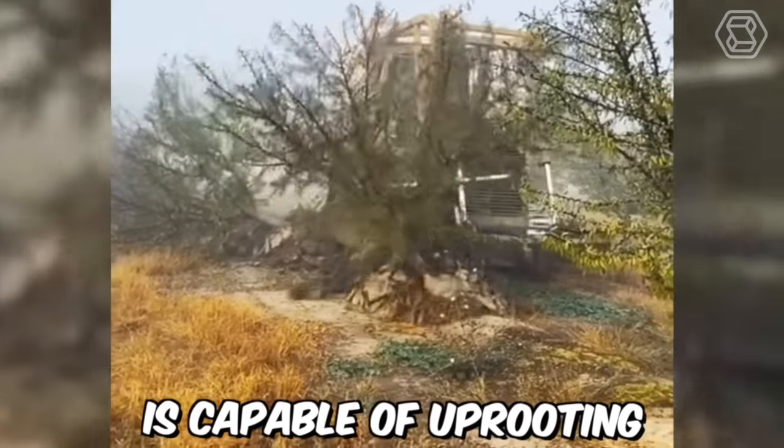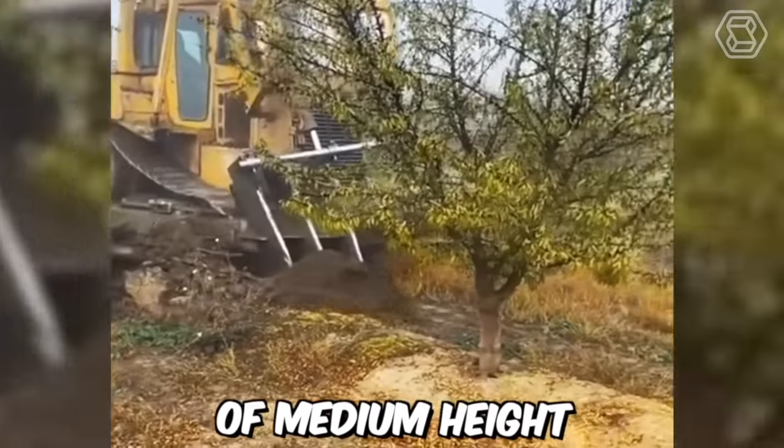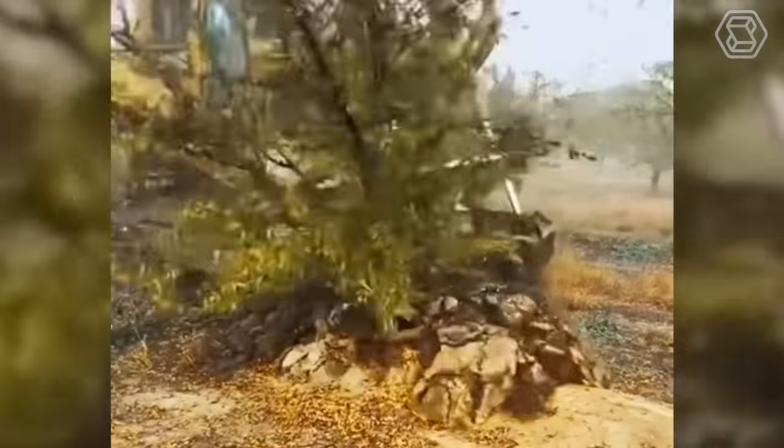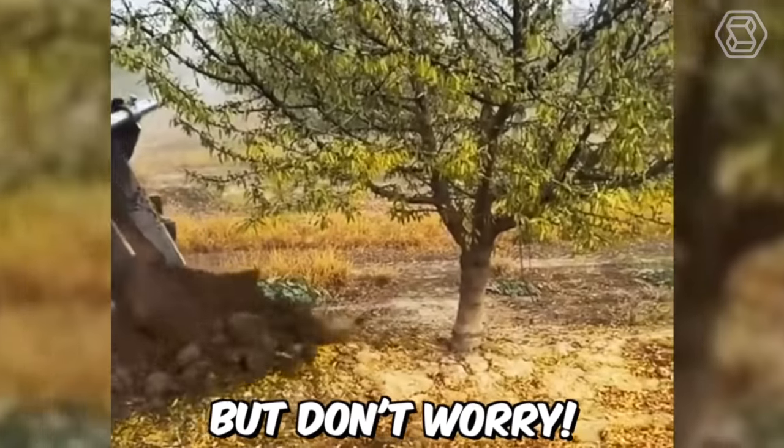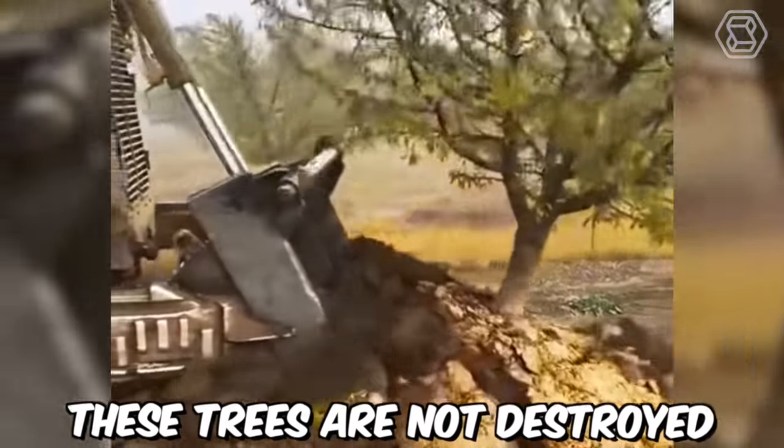This machine is capable of uprooting five trees of medium height in just 20 seconds. It's no surprise that the forest is being cleared at a tremendous rate. But don't worry — these trees aren't destroyed, but replanted.